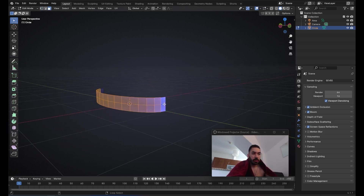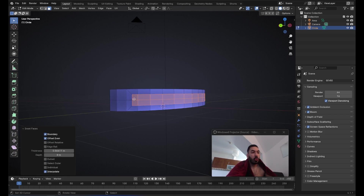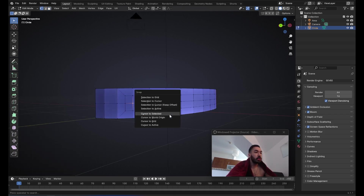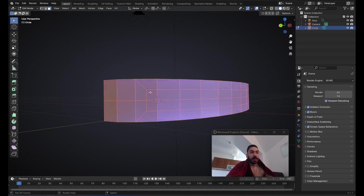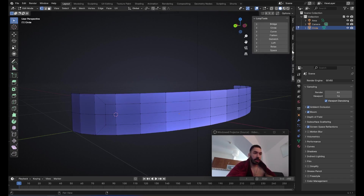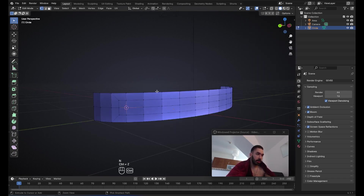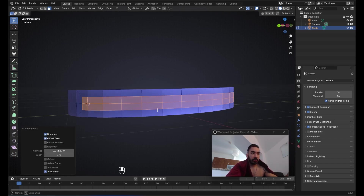Once you have something like this, we're going to select everything except some of the faces on the sides, then with I we're going to inset this. Now we have to make the corners here a little round, so we're going to place the 3D cursor onto this vertex. Notice how I inset with I only until I get this little square shape here — however far I inset it, it's always going to be a square. This has to be the width of that little gap.